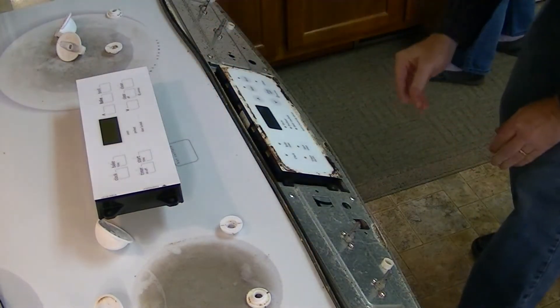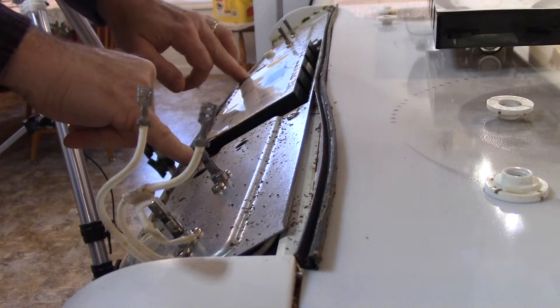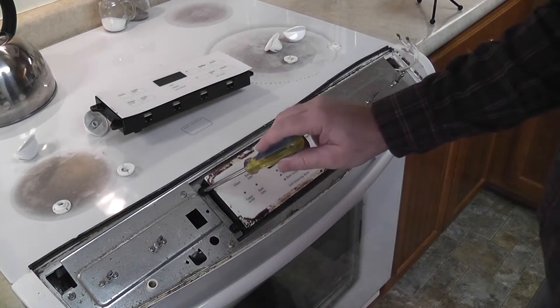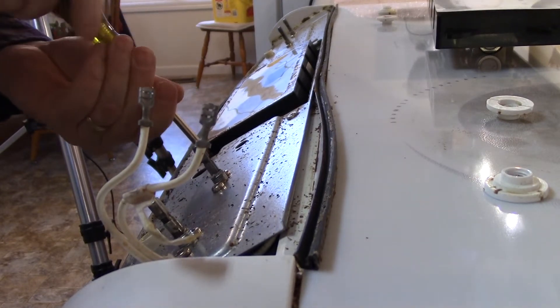The control board is sitting in here. It looks like there are two Phillips screws that hold it in place. These two slots don't have any screws in them — just the bottom two have a Phillips screw in them.